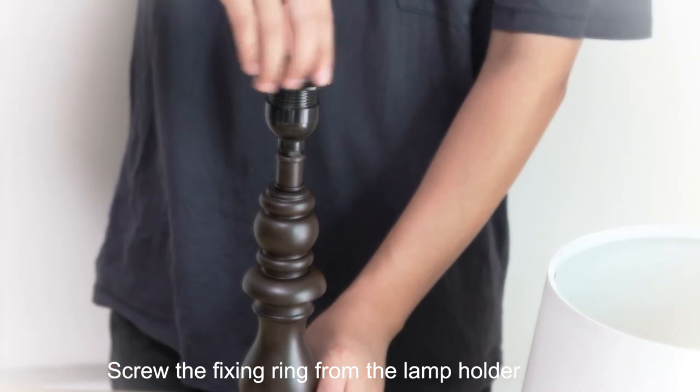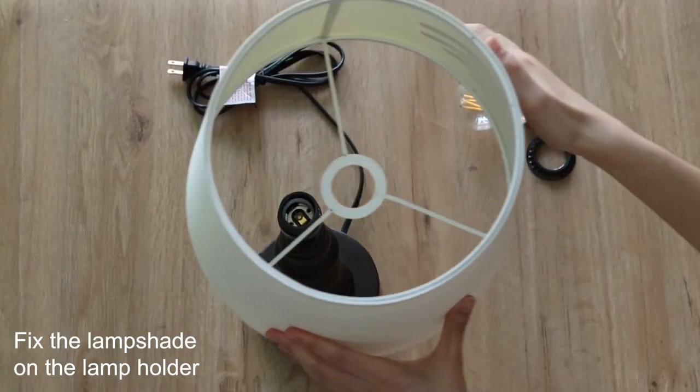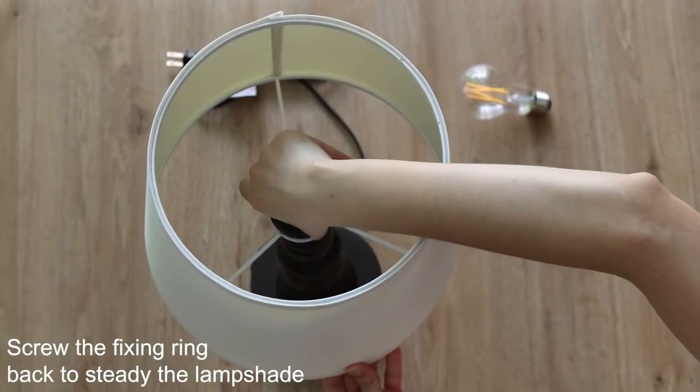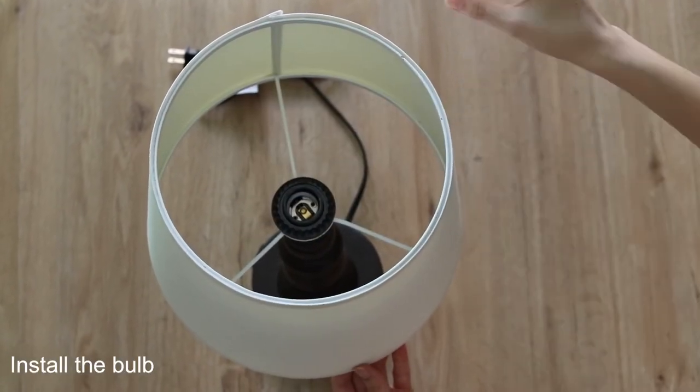Screw the fixing ring from the lamp holder. Fix the lampshade on the lamp holder. Screw the fixing ring back to steady the lampshade. Install the bulb.